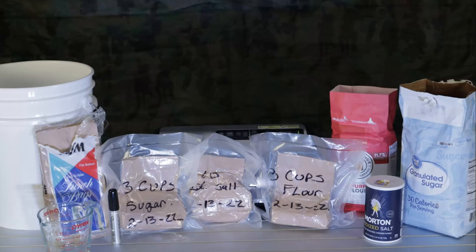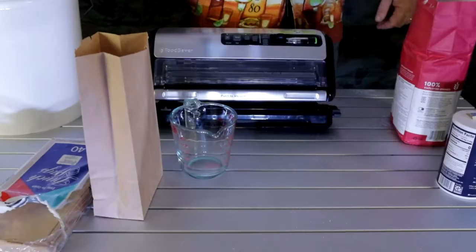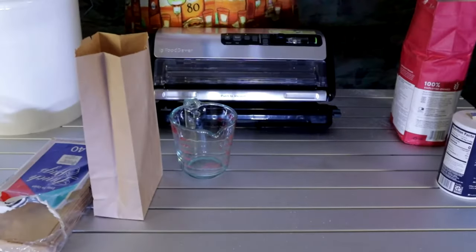Remember this folks: you don't have to have an oxygen absorber in here. If you choose you would like to, there is nothing stopping you. If it makes you feel better, if you feel it's going to last longer - however it makes you feel, please do it that way.